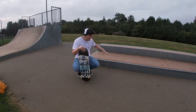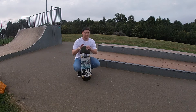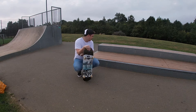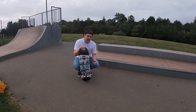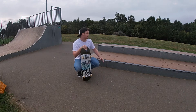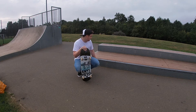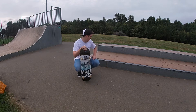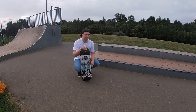On the third attempt I managed to get into it and get out of it, but I don't think I slid — I just sort of nose stalled and then rolled out. In order to get the slide I'm going to have to either come at it a bit quicker, or step two would be to wax up this ledge a little bit, which will give me a bit more slide. I'm going to try going at it quicker first and see if that makes a difference.